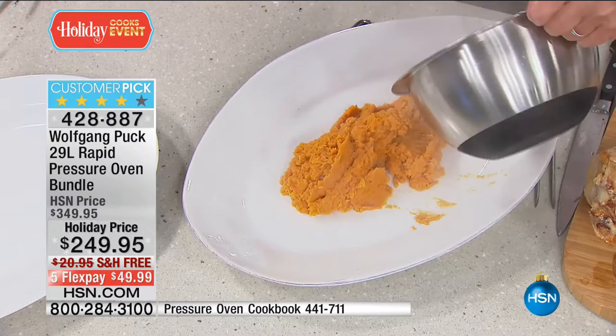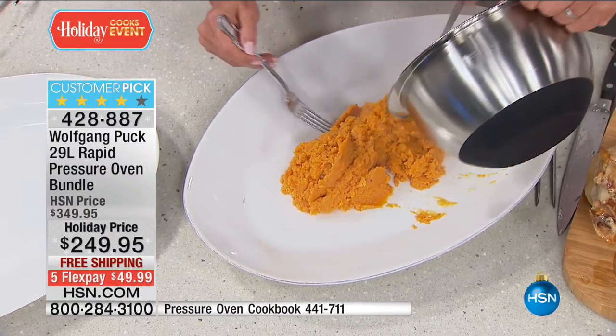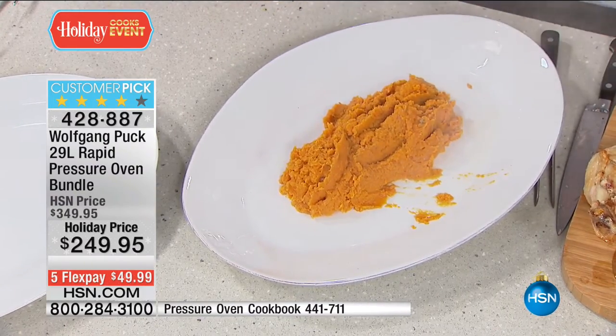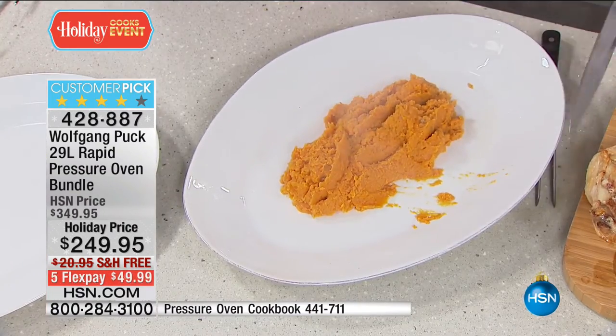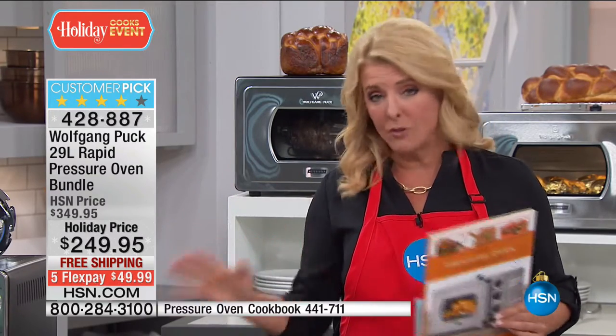Marianne made this beautiful sweet potato puree — this was just the sweet potatoes underneath the turkey. That's it. What is amazing: all in one pot. You can taste the turkey drippings in the sweet potato. That is so yummy. Now understand, this is on its way to selling out. We will not have it on again before Thanksgiving, but it will arrive in time for Thanksgiving.